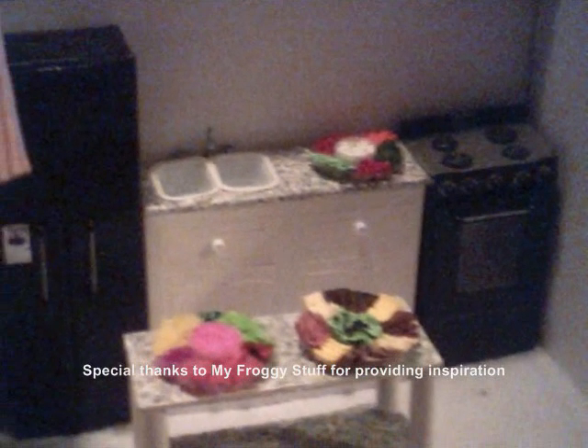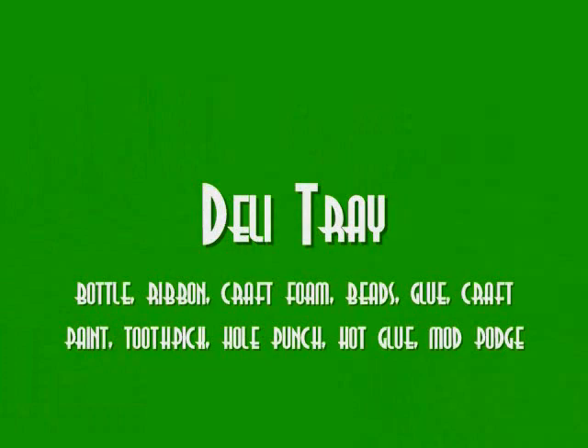My Froggy Stuff posted a video and they made a cute little veggie tray, so I was inspired to build on that idea by making a deli tray for our next doll party.